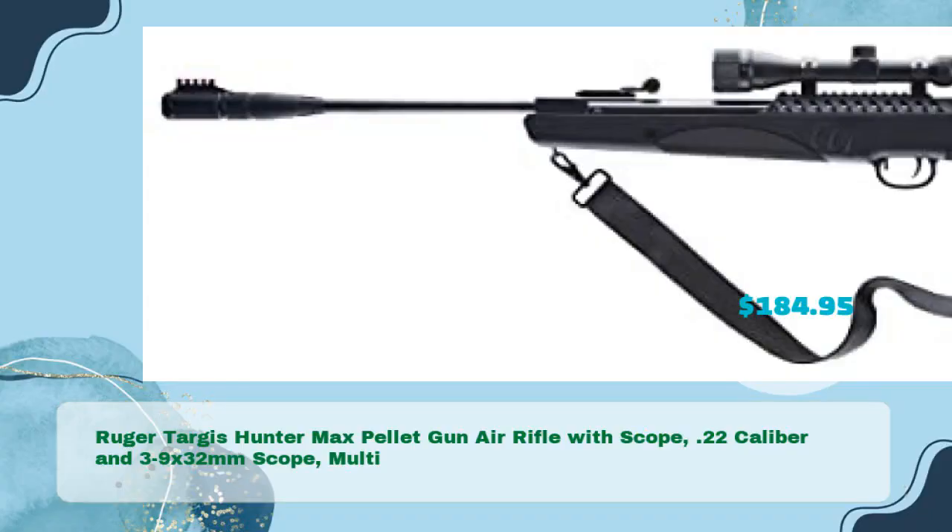Ruger Targis Hunter Max Pellet Gun Air Rifle with Scope — .22 caliber with 3-9x32mm scope, in just $184.95.